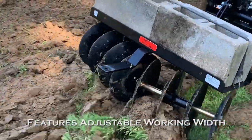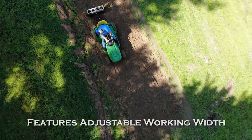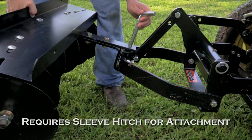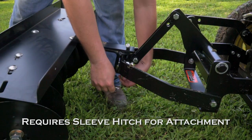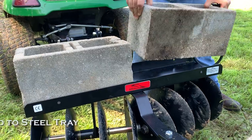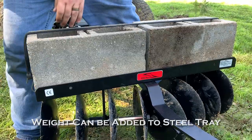The adjustable working width from 29 to 39 inches accommodates gardens of various sizes. The Disc Harrow requires a sleeve hitch, which is not included. Sleeve hitches can be purchased through the tractor manufacturer. Weight may also be added to the steel tray for breaking up those really tough clods of soil.